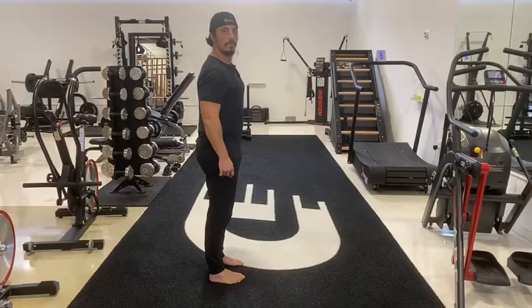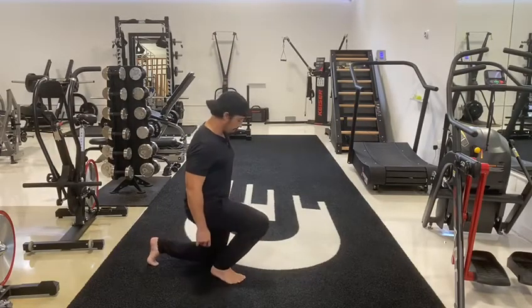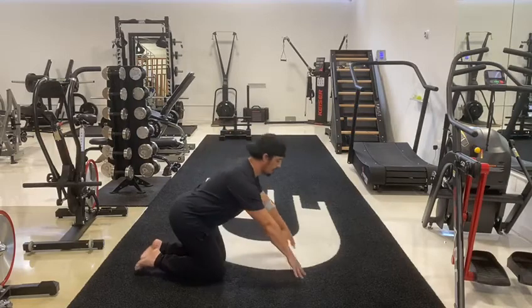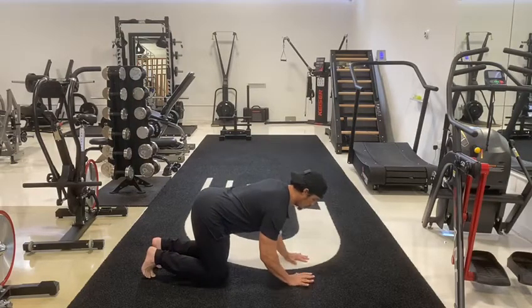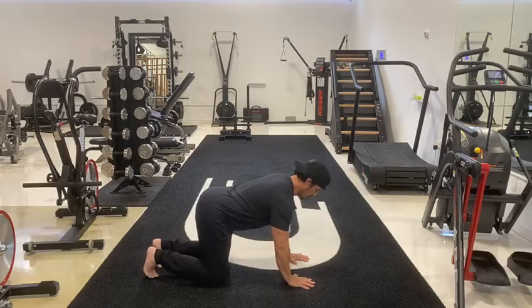Start on your hands and knees with your wrists directly under your shoulders and your knees directly under your hips. Point your fingertips towards the top of your mat, and place your shins and knees hips-width apart. Keep your head in a neutral position.